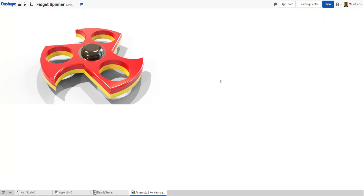With Onshape, the first thing we need to do is get the app. To do that, go into this little app plus tool and click 'Go to App Store.' In the app store you'll see several apps, and the one you want — shown on the formula one car — is called Reality Server Rendering. Click it and you'll see a section where you get two hours a month for free, or you can subscribe.